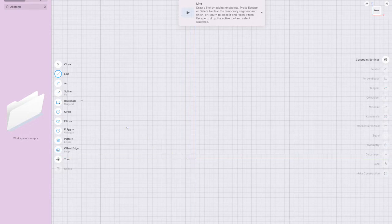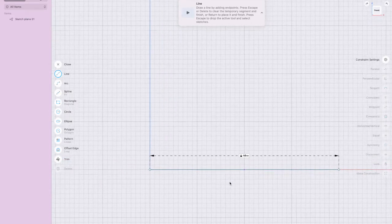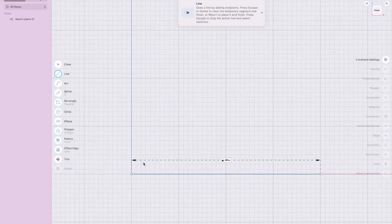The bottle is 80 millimeters — so eight centimeters — meaning the radius is 40 millimeters. Type in 40, press Return, press Return again.